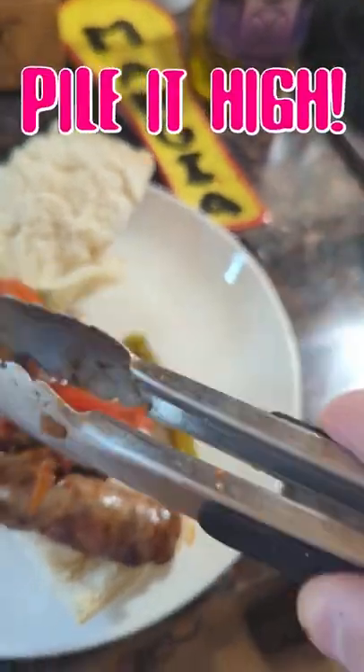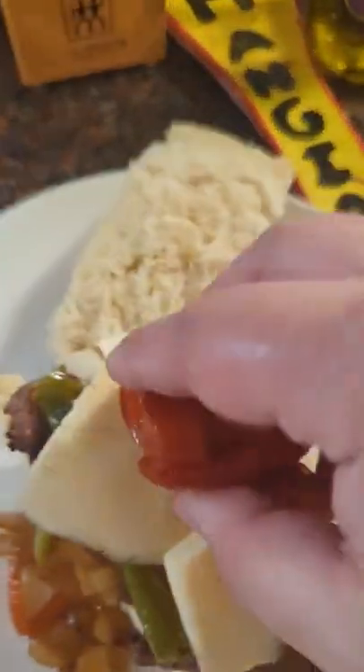Build your sandwich, pile it high, and get ready for the best sausage and pepper sandwich of your life.